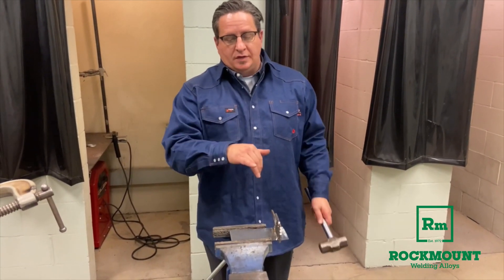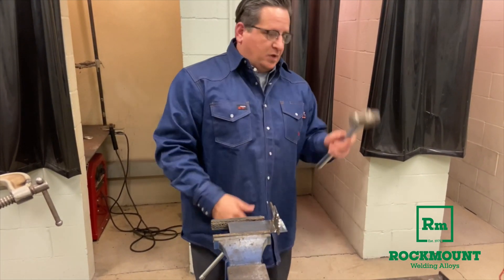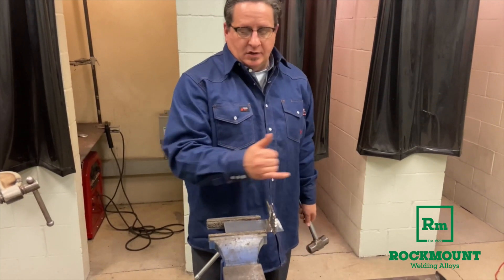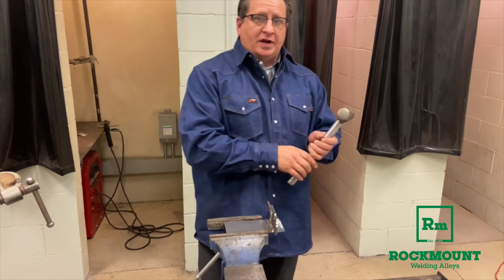Now to illustrate how strong this is, I'm going to get this with my trusty hammer at the weakest point, going against the weld, just to illustrate the extra tensile strength of this welding rod.